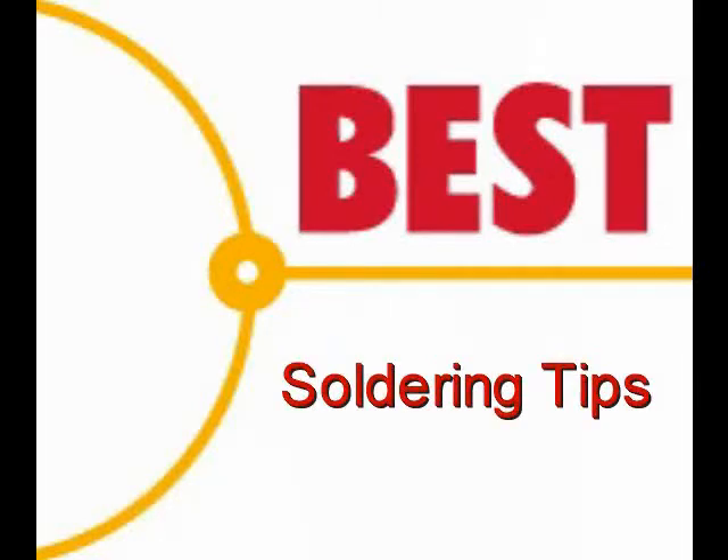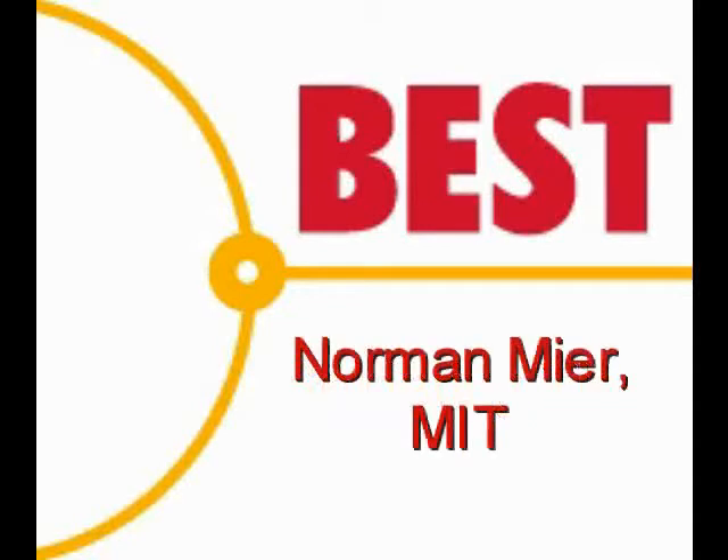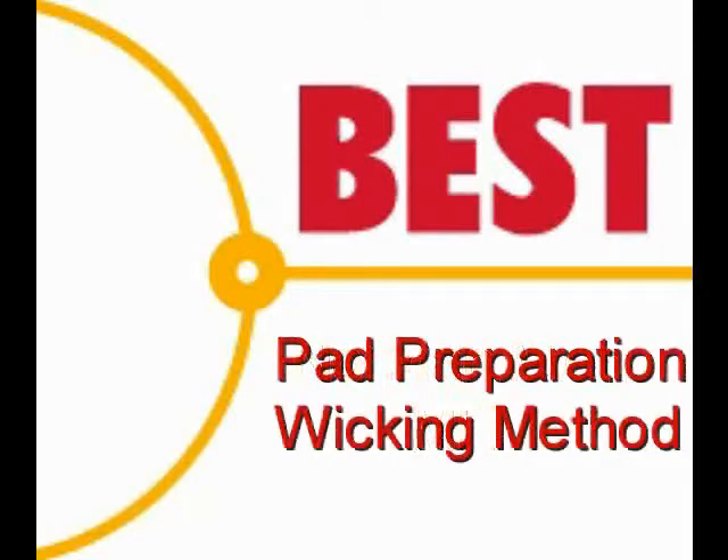Welcome to the Best Incorporated soldering tip of the day. Your instructor for this demonstration is Norman Mear, master IPC trainer. Today's soldering tip is pad preparation using solder wick.